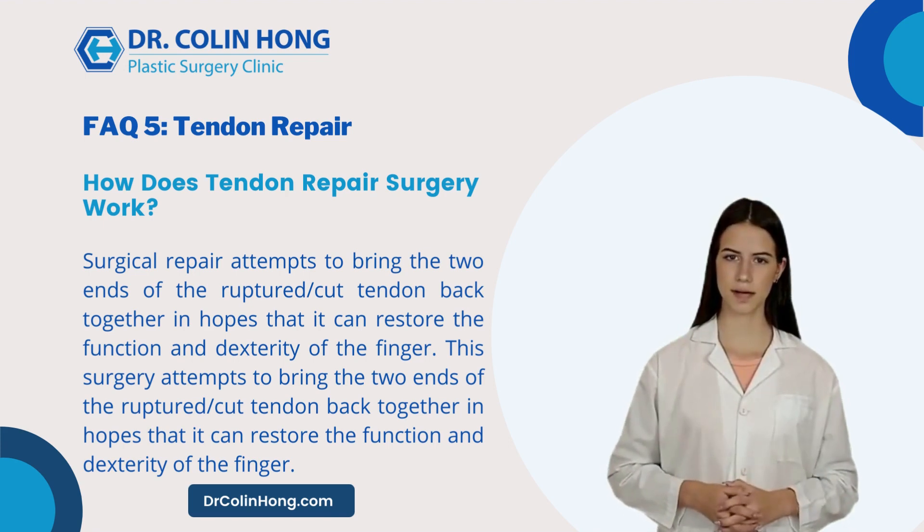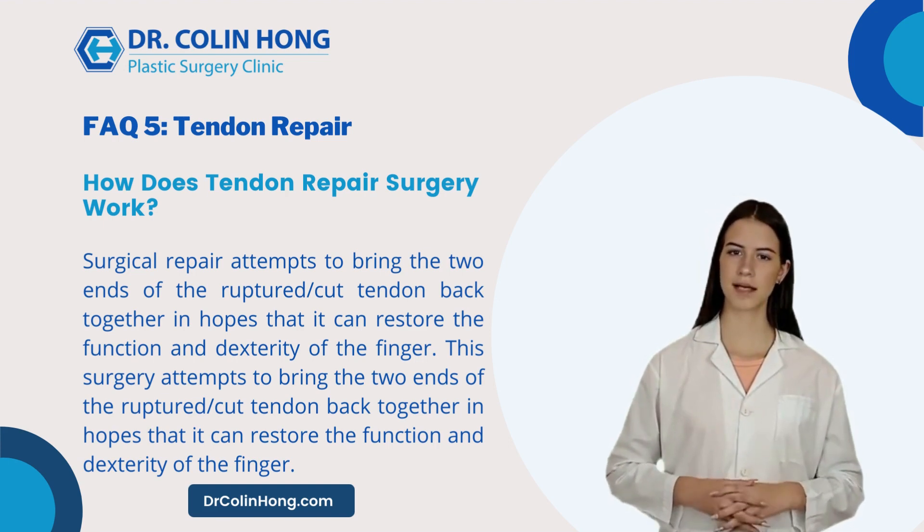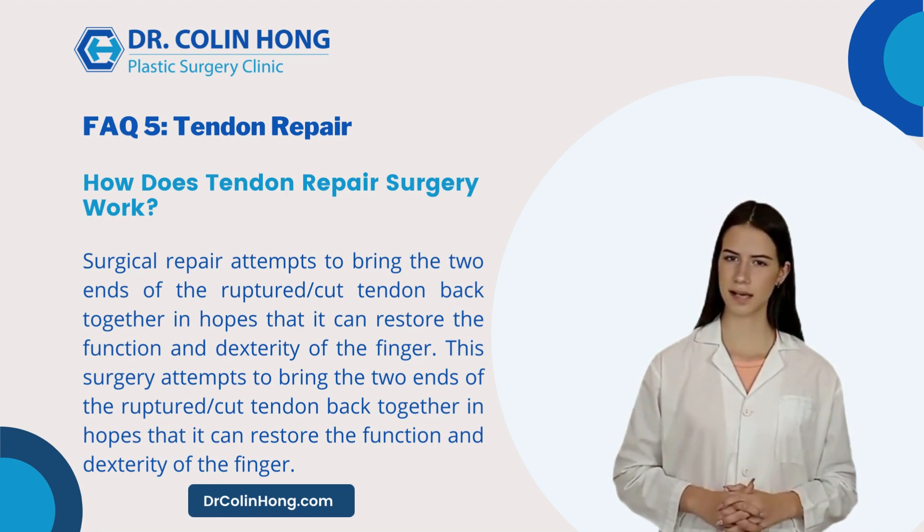How does tendon repair surgery work? Surgical repair attempts to bring the two ends of the ruptured or cut tendon back together in hopes that it can restore the function and dexterity of the finger.